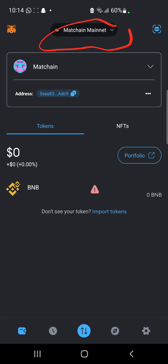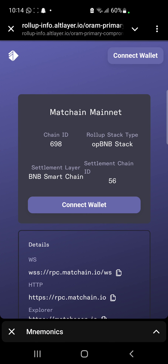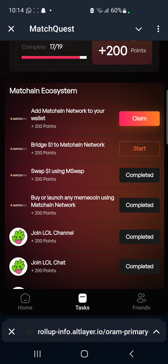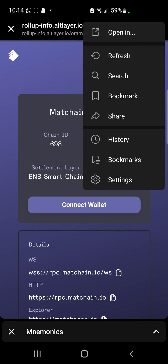Now this is on BNB network. If you are going to be sending MatchChain tokens to your MetaMask wallet, you are going to be finding them here. Now we're just going to head back to our Telegram bot and then we are just going to click on Claim — let's just see if this will work, let's refresh it.